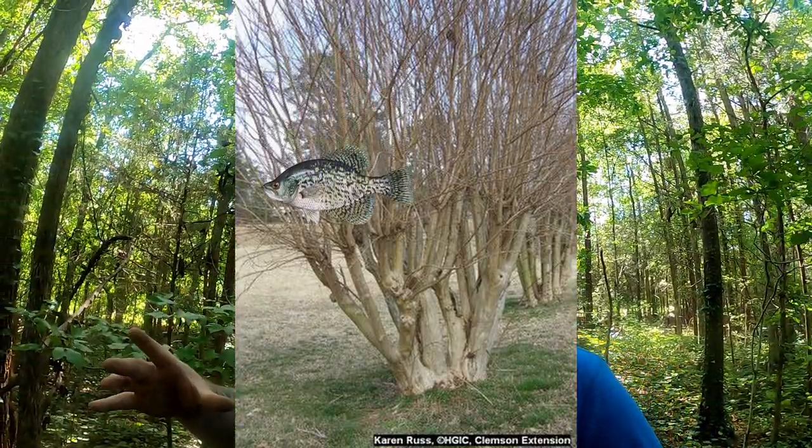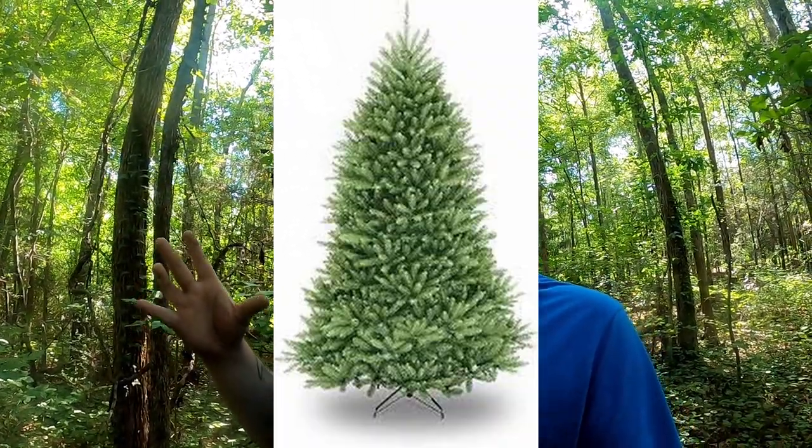A crappie is an ambush predator, and we all know that crappie feed up. So if they're suspended around the brush pile and all the bait is sitting on top of it, the crappie want to be under and inside the brush pile. They don't want to be exposed because they're vulnerable to bass, catfish, and stripers on these brush piles. When you have a Christmas tree like this one, there are too many limbs to provide good ambush points and protection, so you won't hold as many crappie.